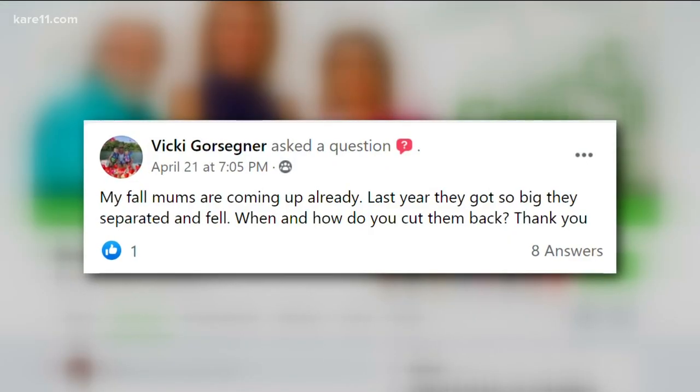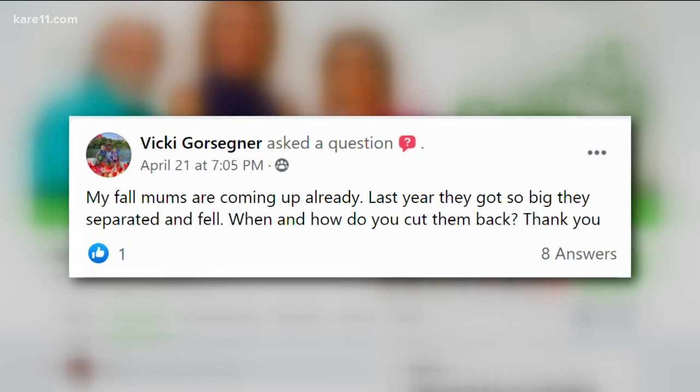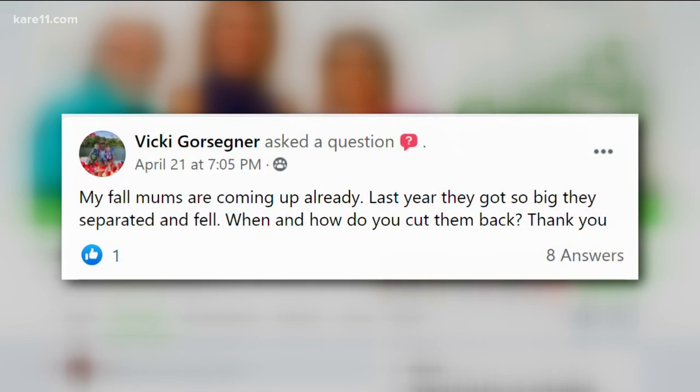Vicki's fall mums are already coming up and she wants to know when she should cut them back. Fall mums will really bloom in the middle of summer if you let them go, but mum flowers do not like heat, so they're going to blast in the summer — that's why you can get 30, 40, 50 days of bloom depending on the summer. When they come up now in the spring and you want about six inches, pinch them back to two inches or so. When they come up again, pinch them back again. Do that two or three times between now and July 4th — Independence Day — then stop. They'll be short, compact, and they'll bloom at the right time.